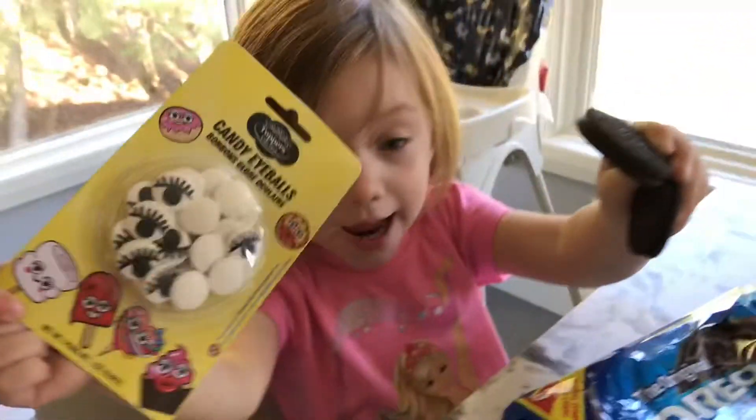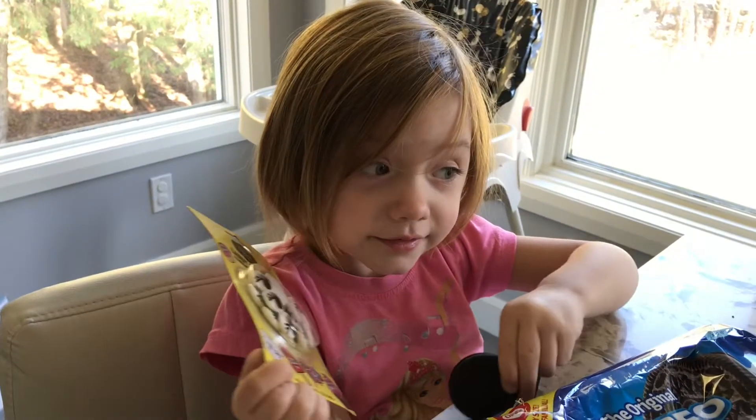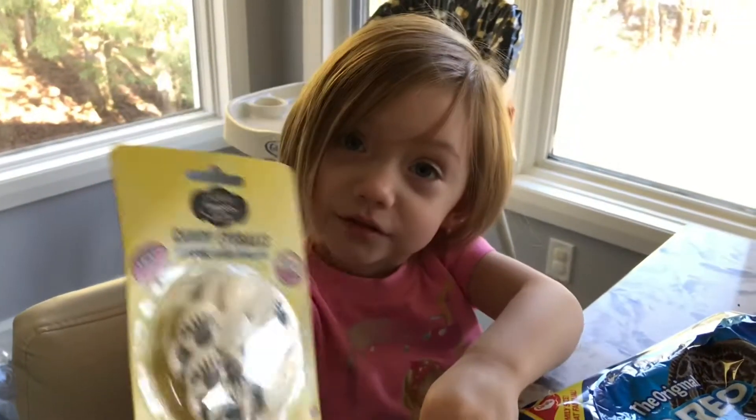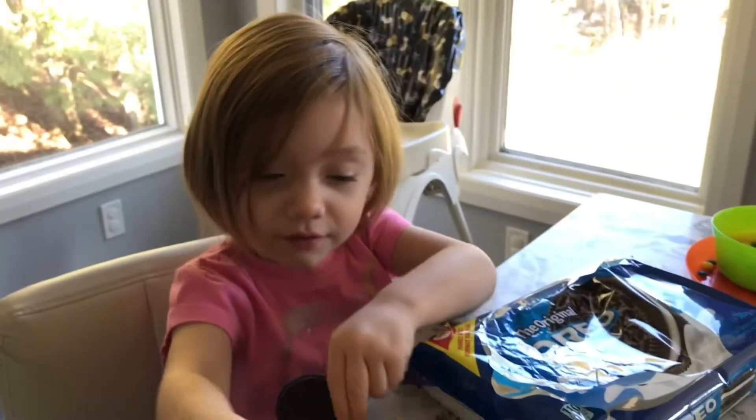Holly Dolly World. Today I'm making reindeer lollipops. Welcome to Holly Dolly World. Today we're making cookies that look like reindeers.